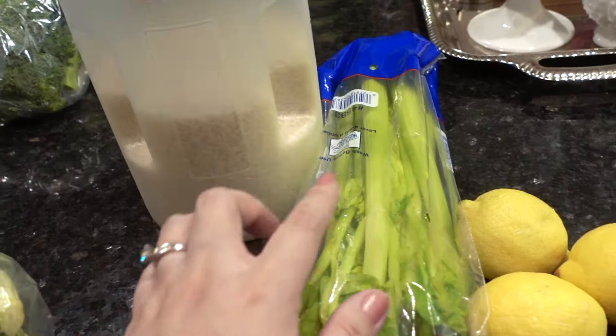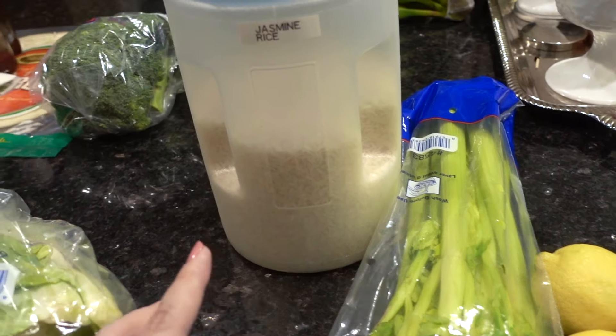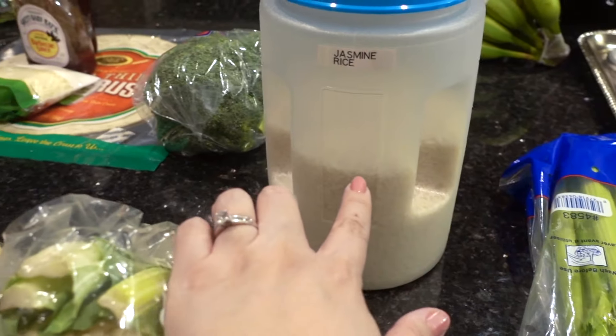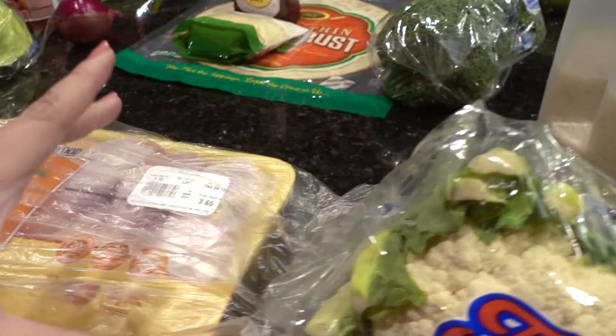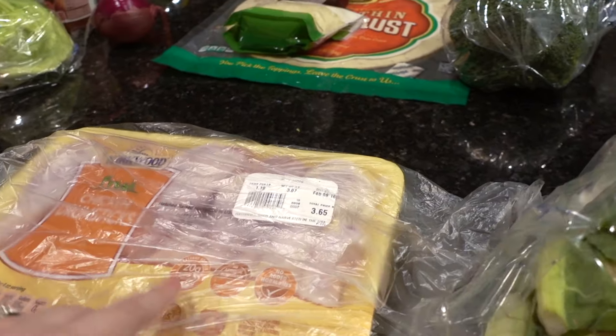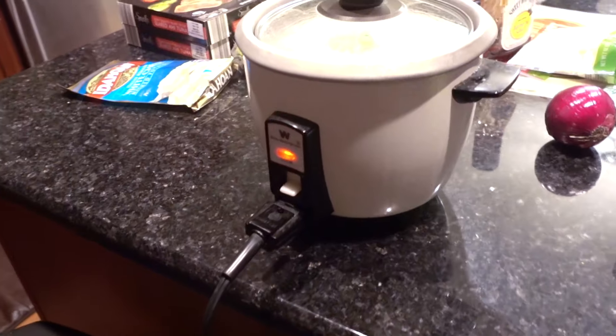The last third of that chicken will become the Greek lemon and rice soup, which has celery, lemons, onion, garlic, and carrots. I'll be cooking some rice tonight, and part of that rice will also be for the adobo chicken — the Filipino dish we'll be having on Wednesday, with cauliflower as the vegetable side.